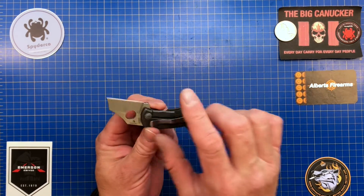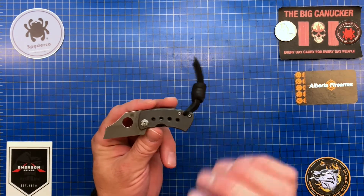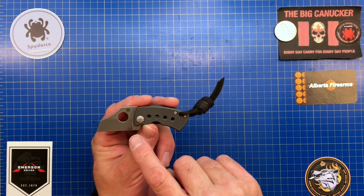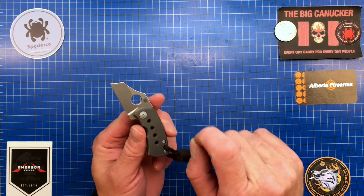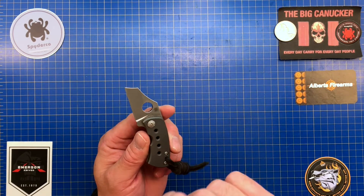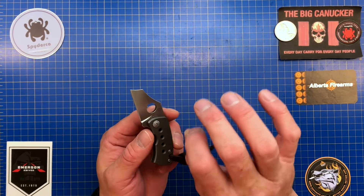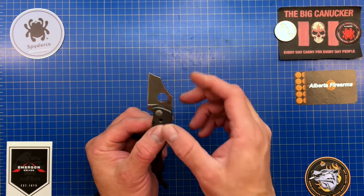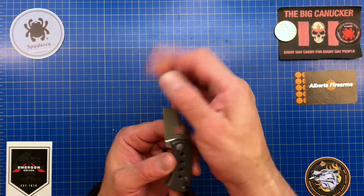I ran over some stones so I want to give this a proper KME edge. CTS XHP when it is razor sharp — it's sticky sharp and it stays that way for a long time. This is my favorite knife steel of all time.